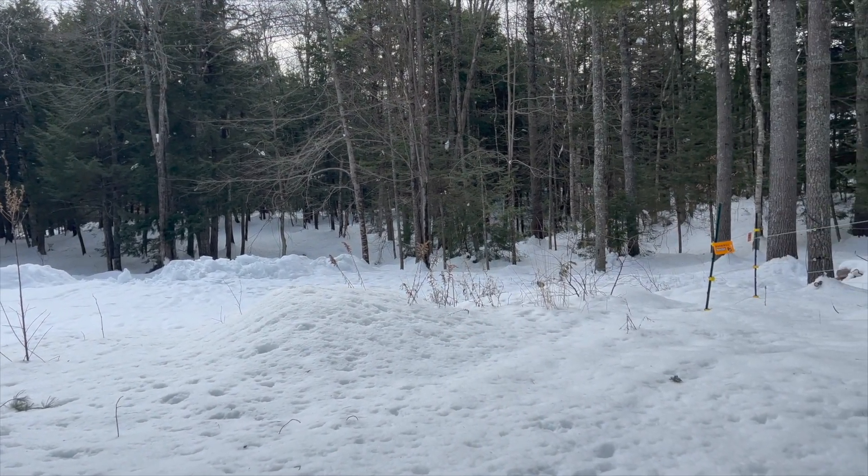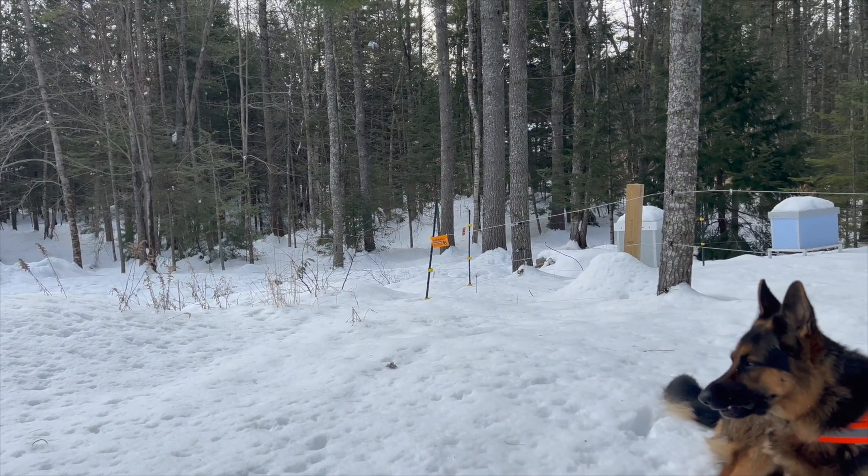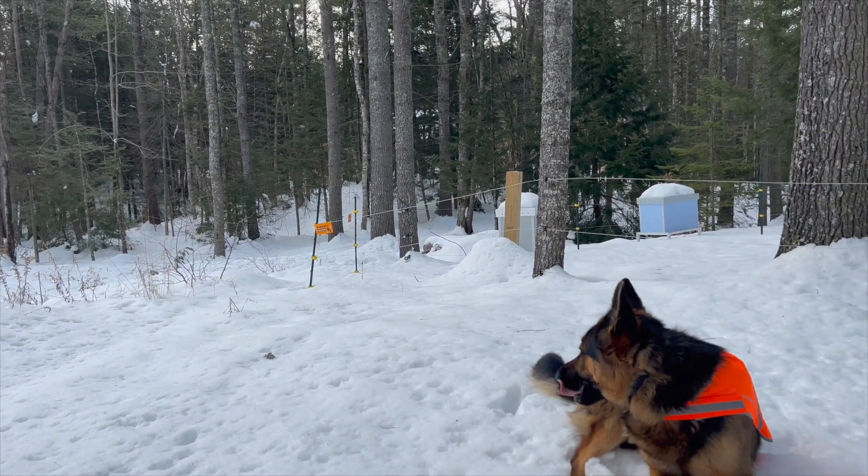This is what our horizontal beehives now look like in a snowy winter in Maine. You may spot a snow-covered forest lake behind the apiary.